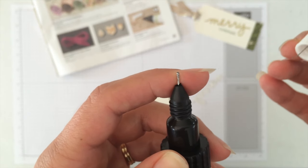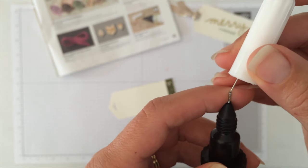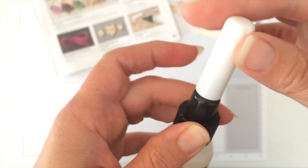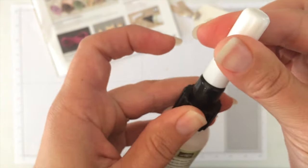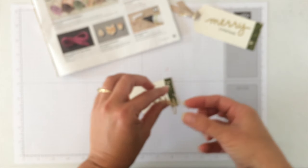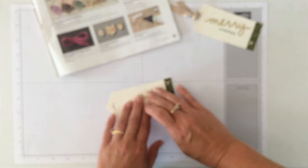I usually hold my finger like this right behind the tip, and then bring the white cap in and slide that metal piece right inside the other cylinder. So you want to get that cap back on right away, and then go ahead and place your piece on the project.